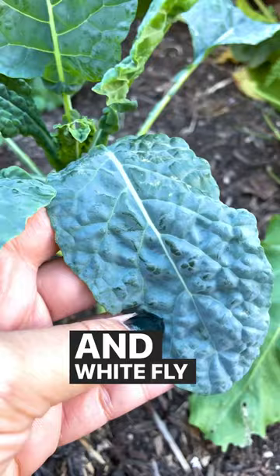The plants even look healthier too because worm castings add beneficial microbes to the soil. Some serious worm power here.